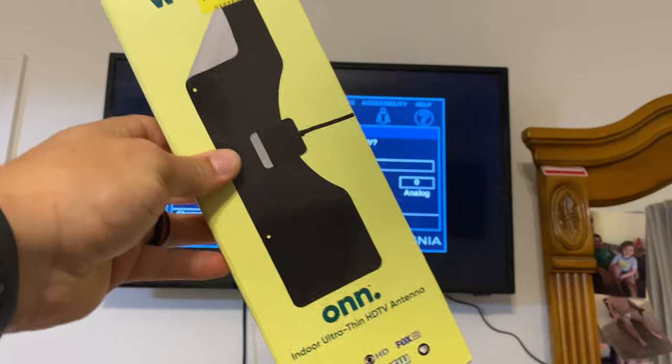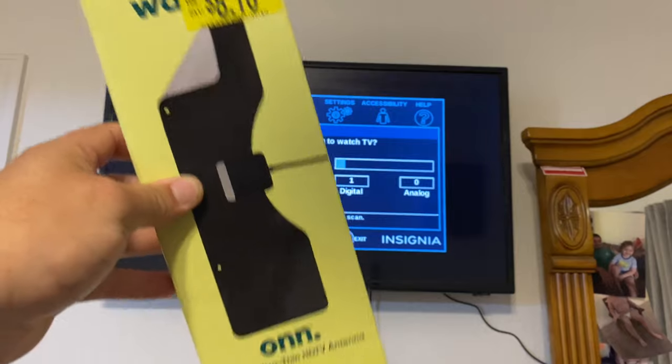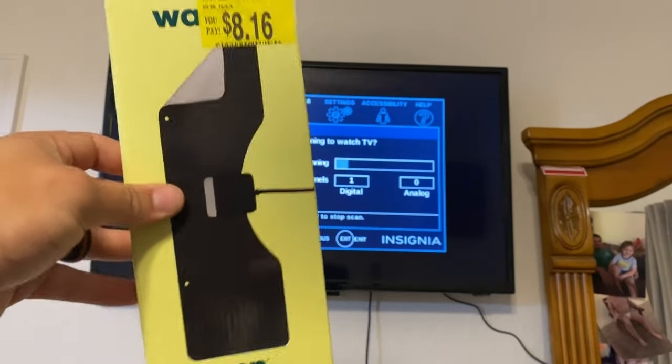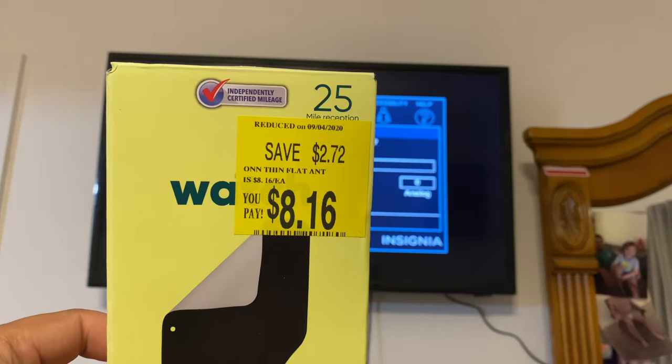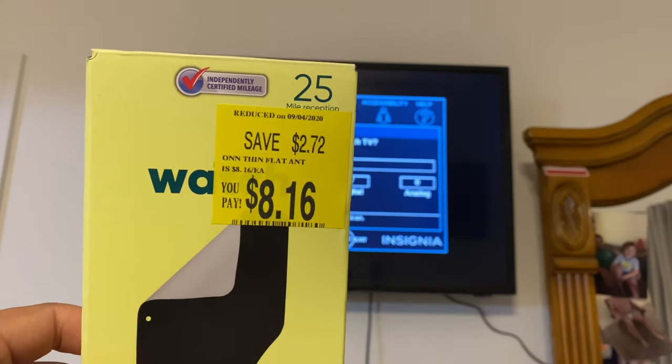I do have a video on the flat mount antenna going up on the channel the same day, so you can check that out as well. We've used that one before and we really like it, so I do recommend it. I got this one on sale at a reduced price - not sure why, but we'll find out.